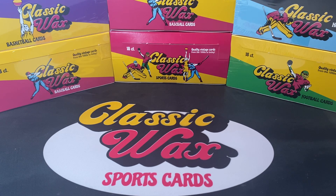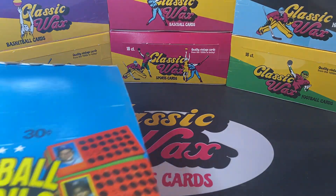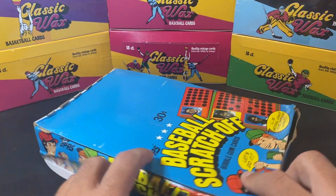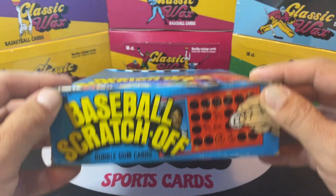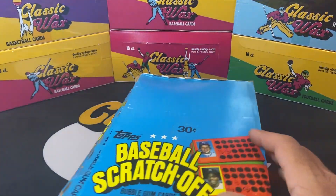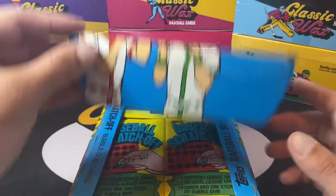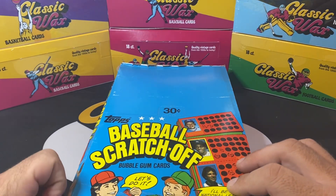What's up everyone, Eric here from Classic Wax Sports Cards. Today we're going to rip open a pretty cool oddball box from 1981 — the Topps Baseball Scratch-Offs. I have a couple of cases of these, so if anyone's interested after the video you can message me, I'd be willing to sell some of them. It's a pretty cool oddball box — real wax wrappers, authentic wax.